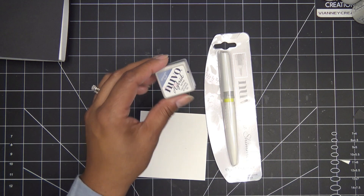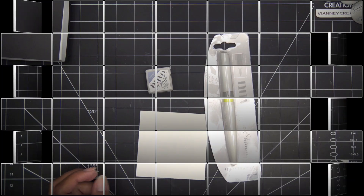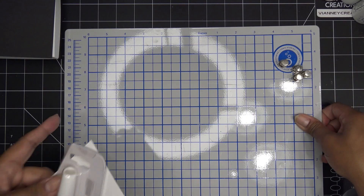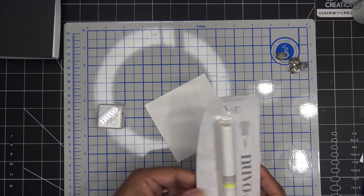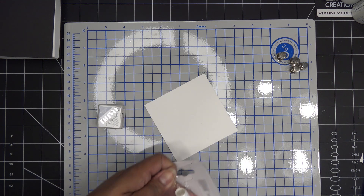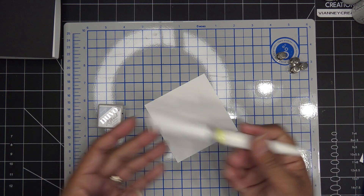Let me get this shimmer pen going. I got Midnight Surf ink from my stash, a blending tool, and a mat. I'm using the Tonic mat — just clean it off when you're done and it won't stain. I'll give the shimmer pen a little shake.